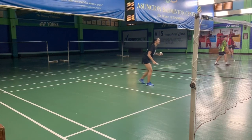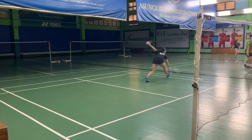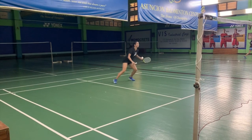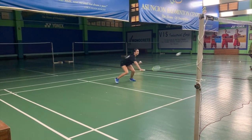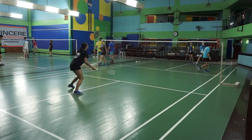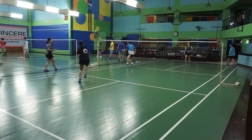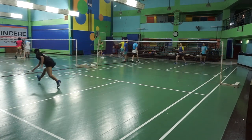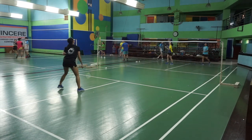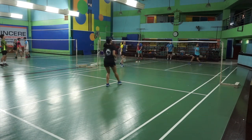Footwork is very important when the shuttle is away from you, like way to the sides. Because as much as possible, you want to be able to get the shot and return back to the middle or your base on the court. Ali here is doing a defense drill — her teammates are smashing the shots or dropping it, and her goal is to either put it in front or lift the shuttle.